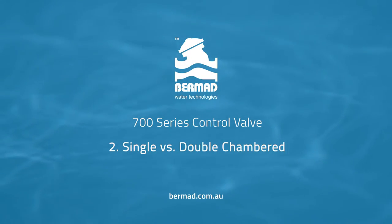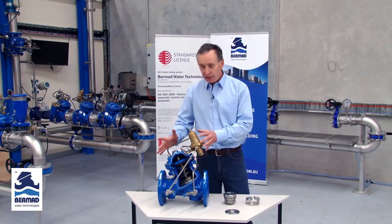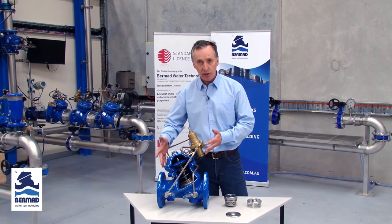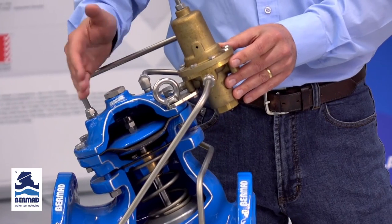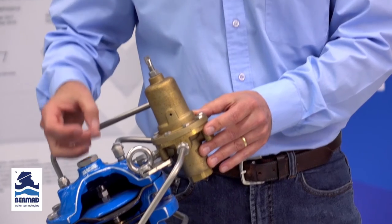The second really important feature and benefit is the ability for the 700 series valve to be in a standard configuration, both single chambered and double chambered in the original design. A lot of other manufacturers in the market can provide single or double chambered valves, but they require a lot of additional accessories and components to modify that, which is costly and expensive. With Bermad, this is a standard feature built into every valve.